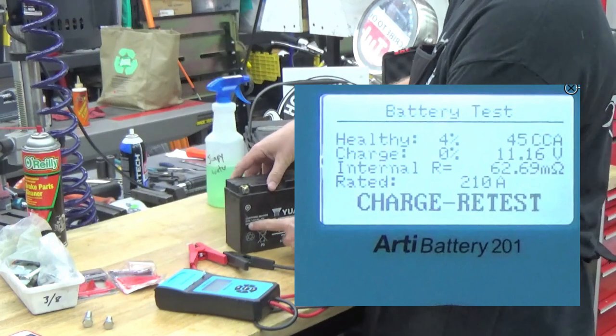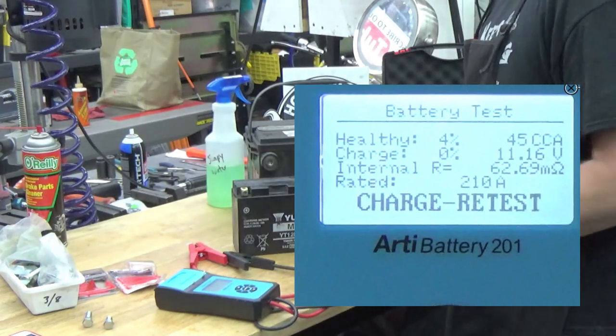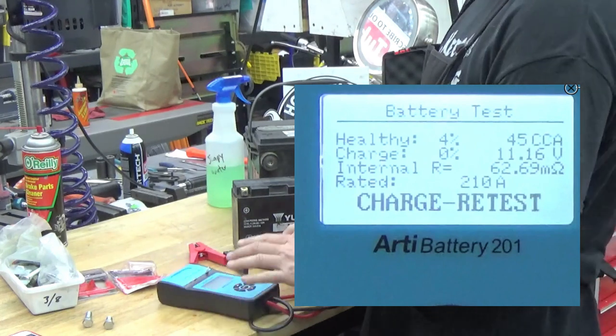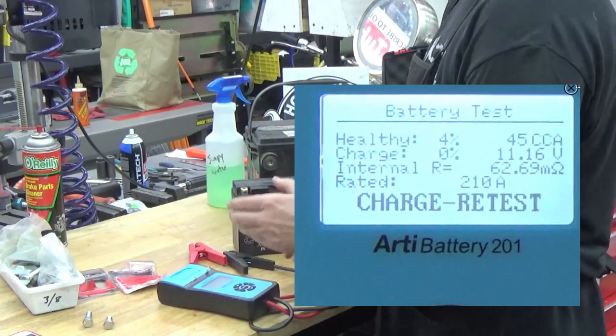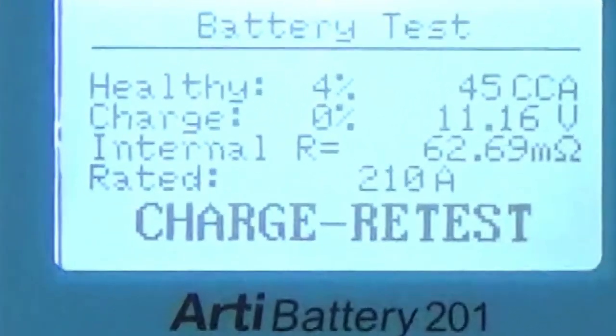This battery has given us some clues — it's swollen on the side. But we were really doing it as a demonstration to show you that the tester will show that it's bad. Let's look at the data the tester came up with and break that down. You can see the healthiness is a percentage, and only 45 cold cranking amps were produced out of the 210 it's rated at. Charge says zero — it's 11.16. Internal resistance is really high; compared to good batteries, that number stands out.